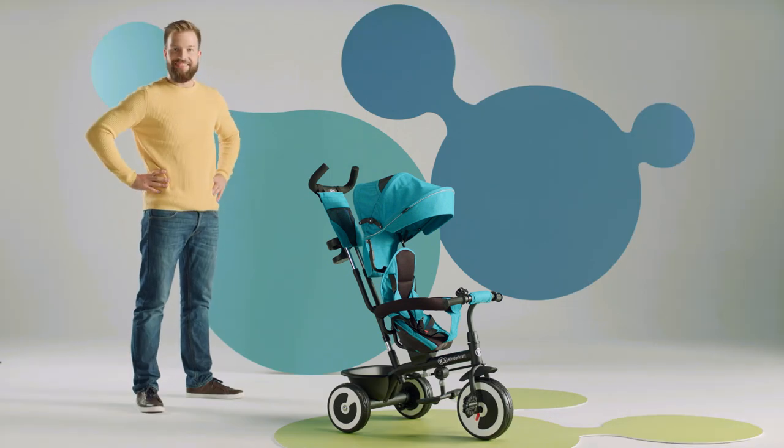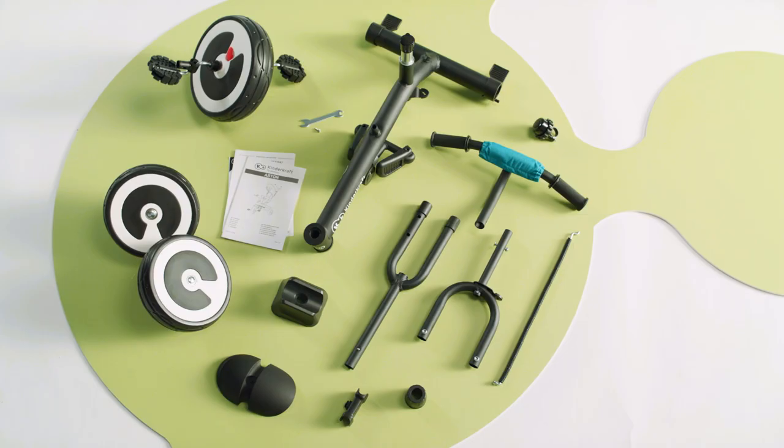This is the Aston bike. I will now show you how to assemble it. Here are the bike's parts.